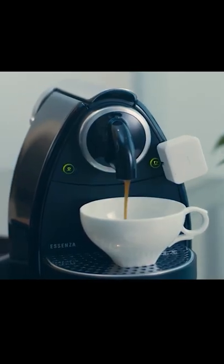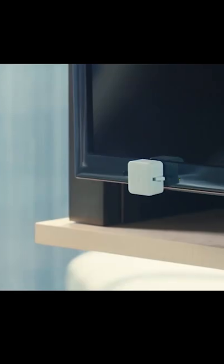Lastly, you can use it on other appliances like your coffee machine, television, or on your bedside lamp. Why not?